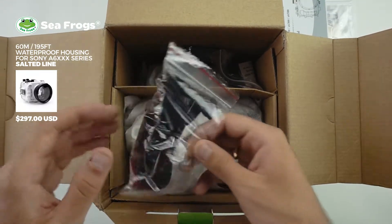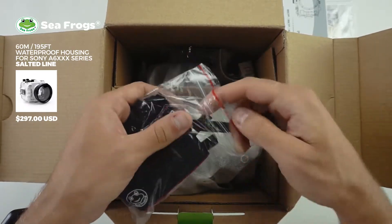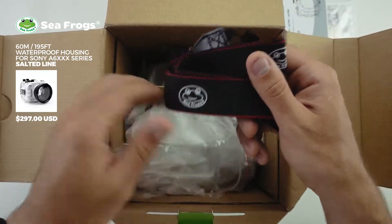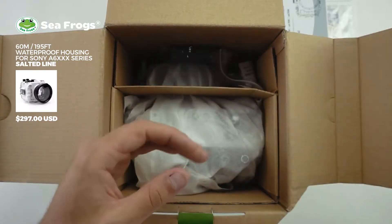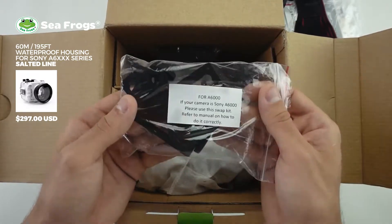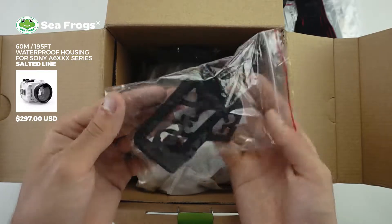Here's the box. We have a neck strap, branded with Seafrogs as you can see. Next up is some rubber inserts which we'll use if you have the Sony A6000 series camera.